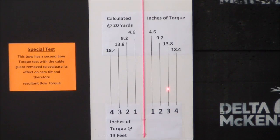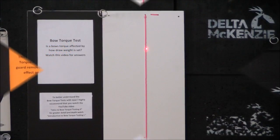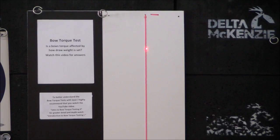We're going to interrupt for a moment and bring the draw weight down and run the same test. We're back with the same bow set now to 55 pounds. This is a 55-65 pound spread on this bow, and we're going to take a look at what the torque does now.